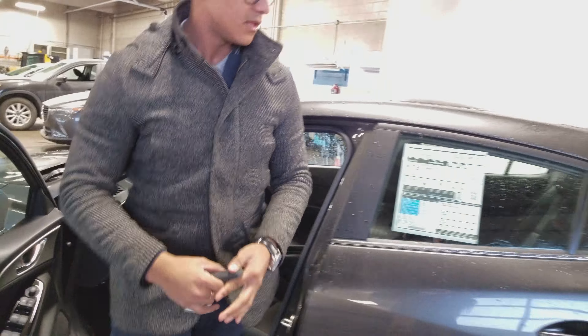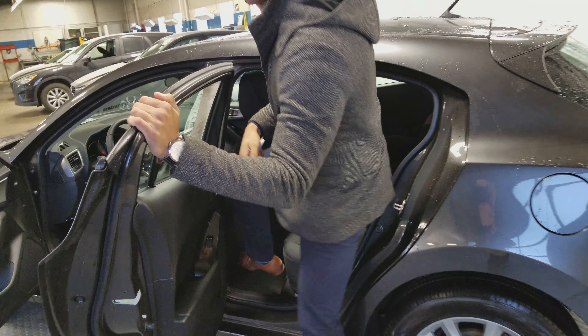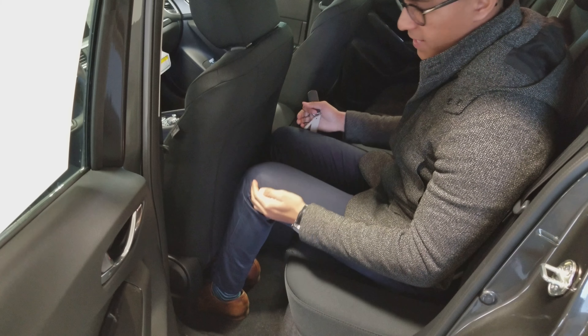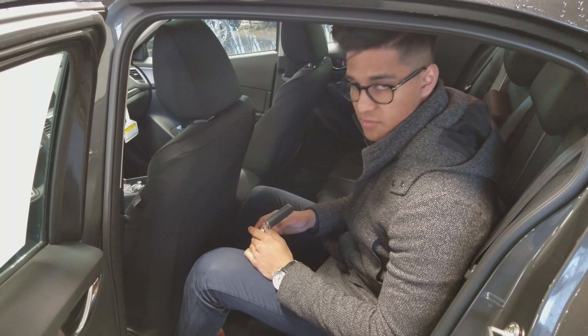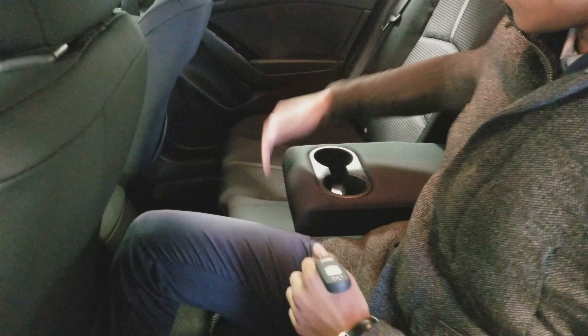I'll take you to the back now and show you how much space there is. I'm about 6 feet tall and it fits very well behind myself. This is with the seat pretty far back and I still have about 3 inches of leg room, which is still pretty impressive. I have two cup holders in the middle as well for the armrest.